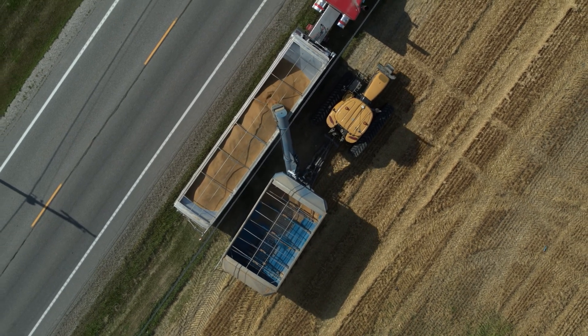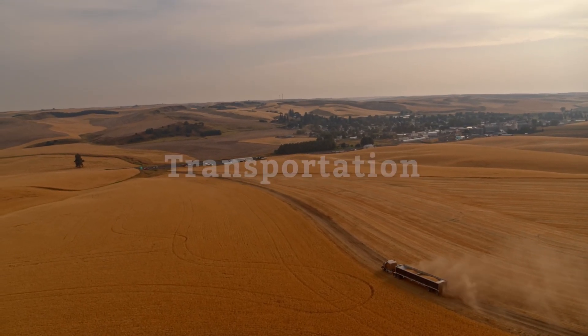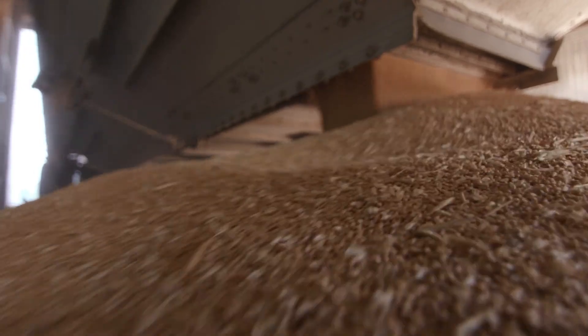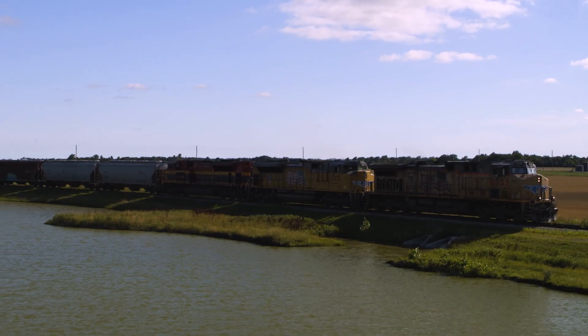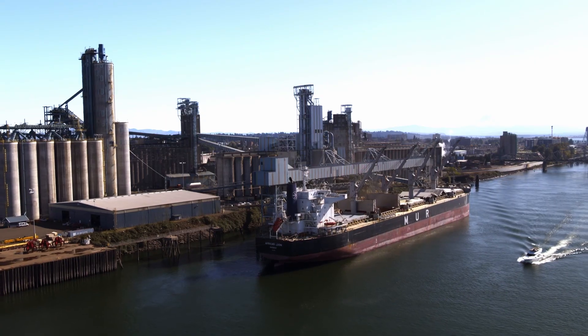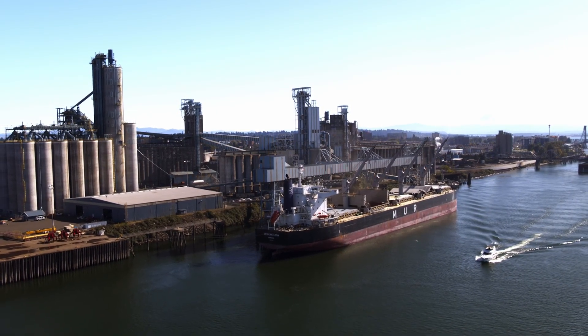The grain cart takes the wheat kernels and unloads them into a large truck or semi waiting at the edge of the field. Semis take the wheat to a nearby grain elevator, which stores wheat until it's ready to be taken to its next destination, either through more semis or by train. About half of the wheat will be loaded onto large ships and exported to customers around the world, while the other half will be milled into flour right here in the United States.